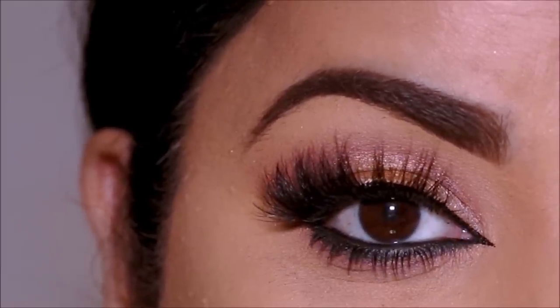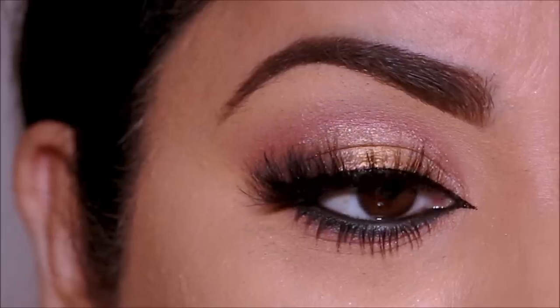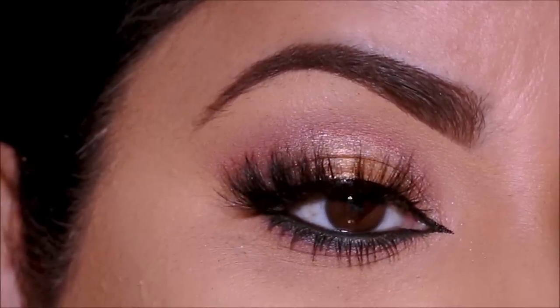That translates to 'hello everyone and welcome back' — that is Marathi language, by the way, and I hope I said it right. If you're new here, my name is Smitha, welcome to my channel. Today I'm going to be creating a traditional Maharashtrian bridal look. It's going to be an HD bridal makeup tutorial. I hope you enjoy this, and without further ado, let's begin.